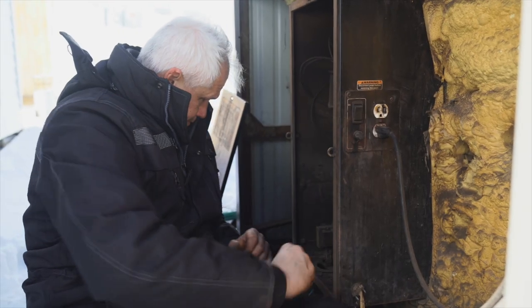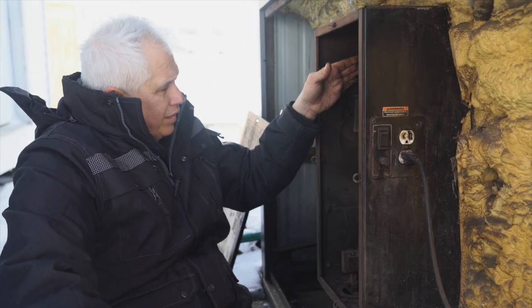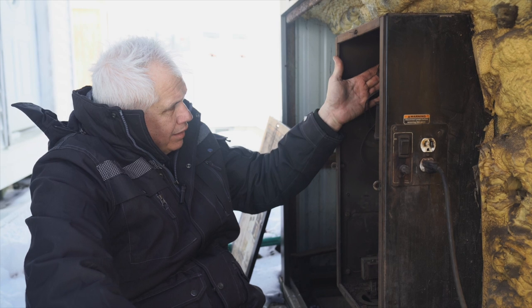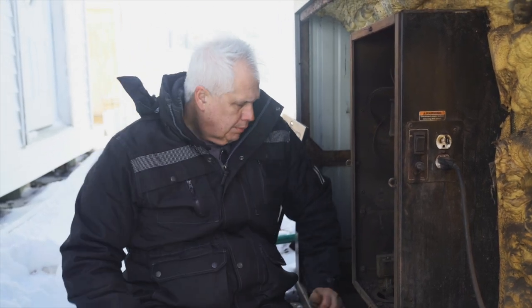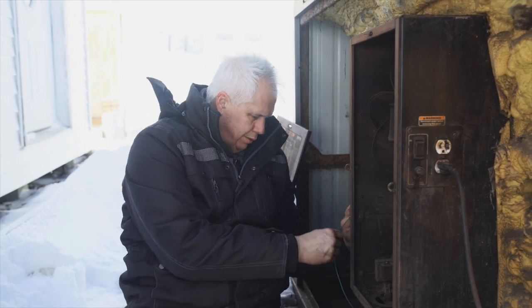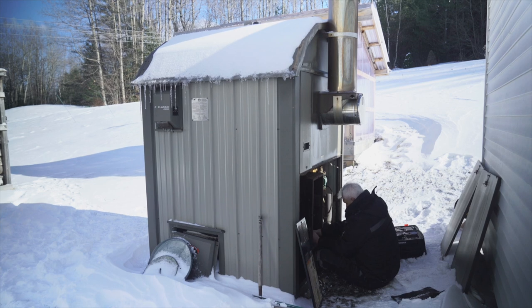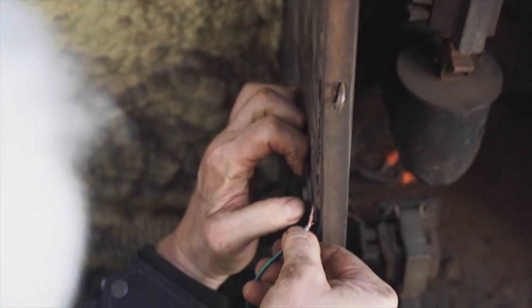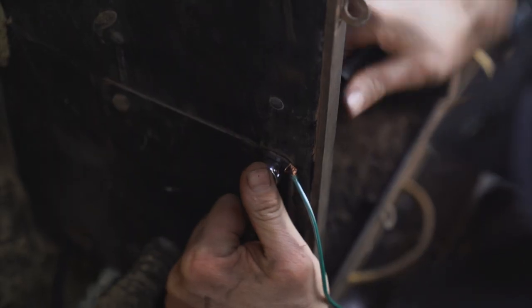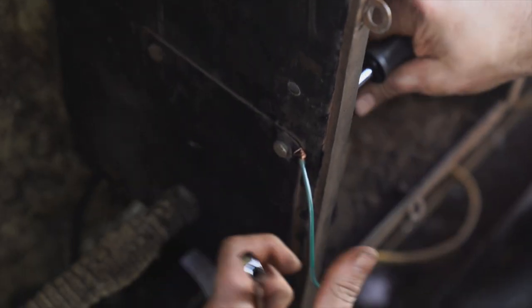Making sure all the solenoid connections are in, and connecting the ground wire to ground.